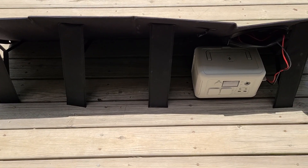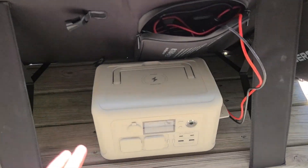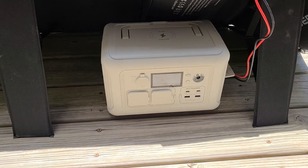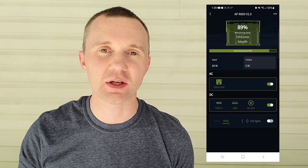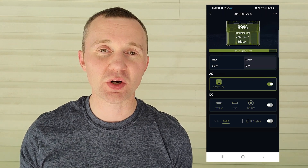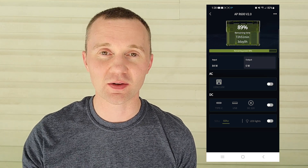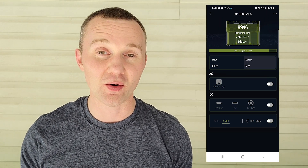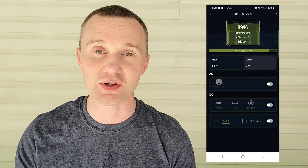Normally you can keep the power station under a deck awning in the shade. But if you're out camping or in the field, just place the power station behind the solar panel to keep it in the shade while charging so it won't overheat. A cool feature of the app is that you can turn on and off the AC and DC ports, and you can also monitor the battery percentage remotely — so you can check from inside the house and know when it's fully charged.